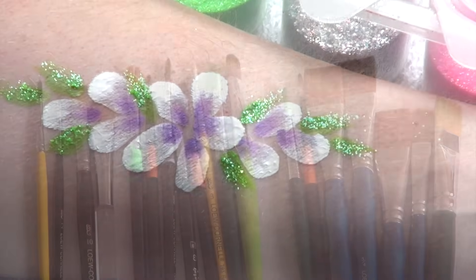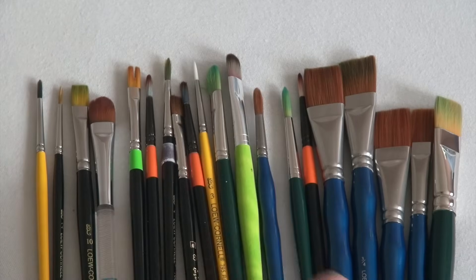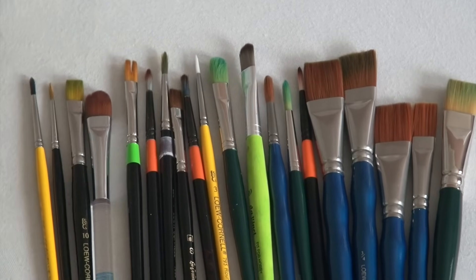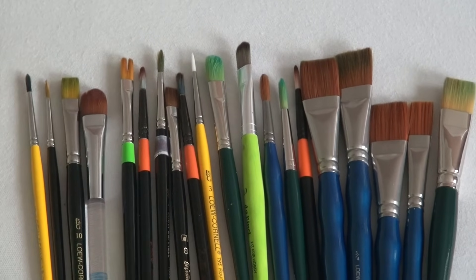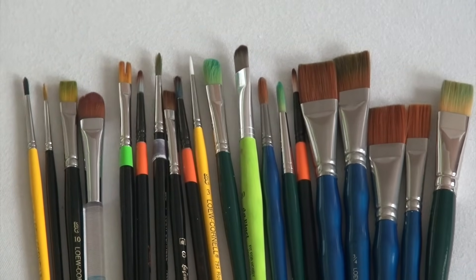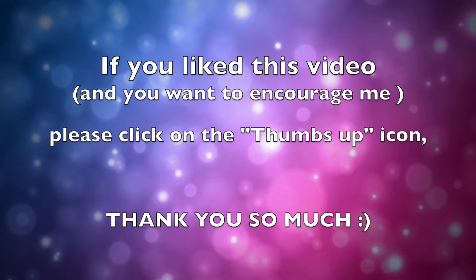Because I didn't want this video to get too long, I am showing you how to use the different types of brushes in the third installment of this series. I hope that you will find it interesting. Thank you very much for watching this video and have a great day.